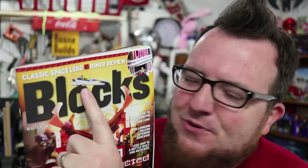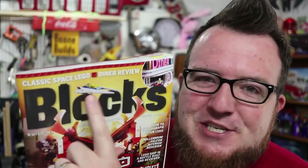Hello everyone, Boone here and welcome to Beyond the Brick. The April edition of Blox Magazine has Ninjago Resurrected on the front, and I'm interested in seeing what's going on with this sort of neo-classic space looking ship. Let's check out what's inside.